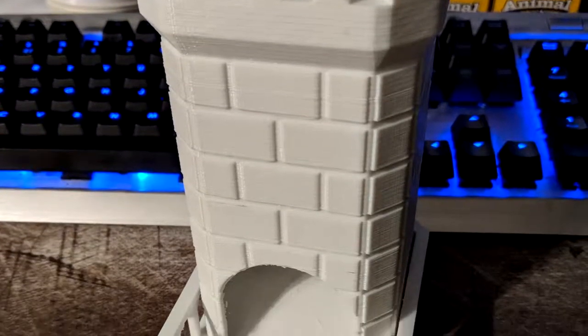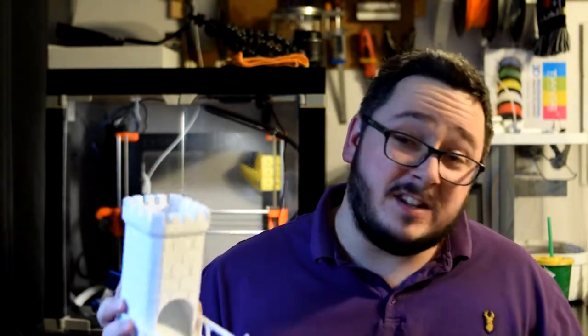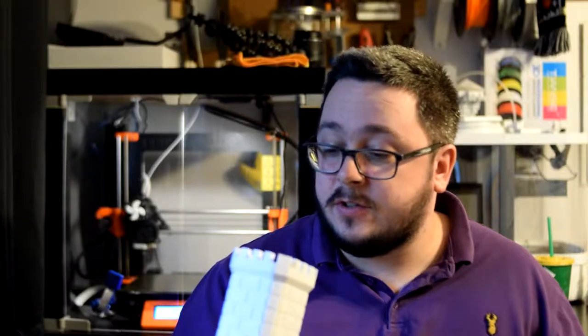This can also be used as an ad hoc tower in the middle of your play. Remember when printing miniature type stuff that printing in white is very good to do because white can be painted. You don't have to really prime these prints that much — you can paint this to whatever colour you want to match the scenery of your situation and then use it in your game.